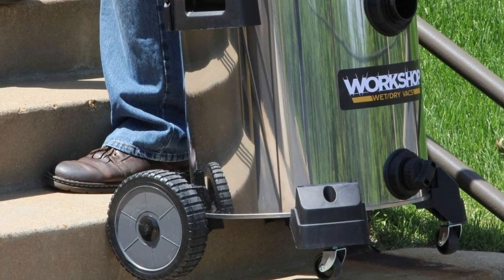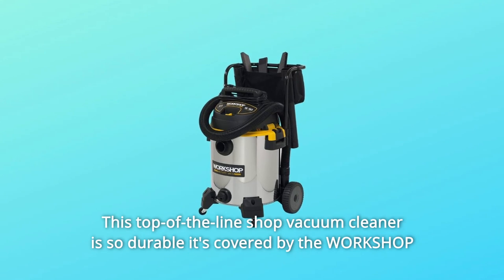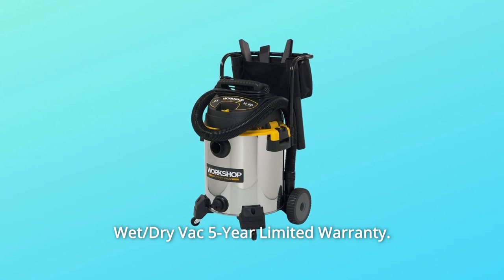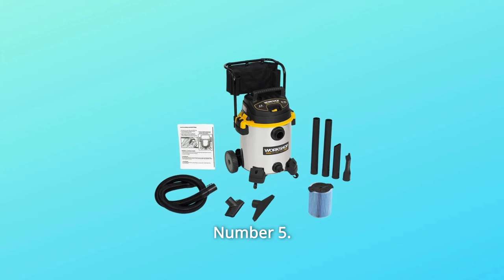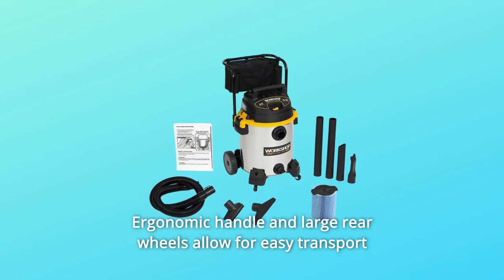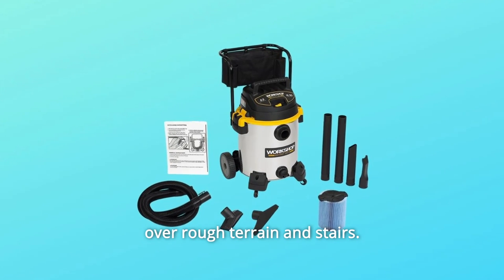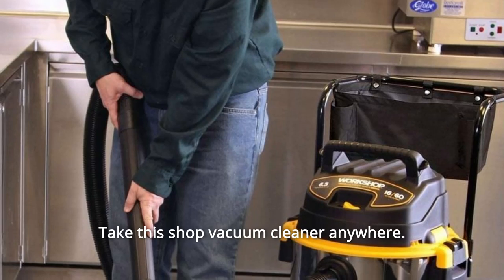Number 4: This top-of-the-line shop vacuum cleaner is so durable it's covered by the Workshop wet-dry vac 5-year limited warranty. Number 5: The ergonomic handle and large rear wheels allow for easy transport over rough terrain and stairs. Take this shop vacuum cleaner anywhere.